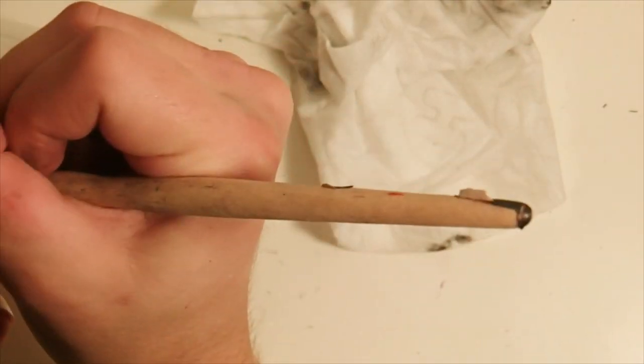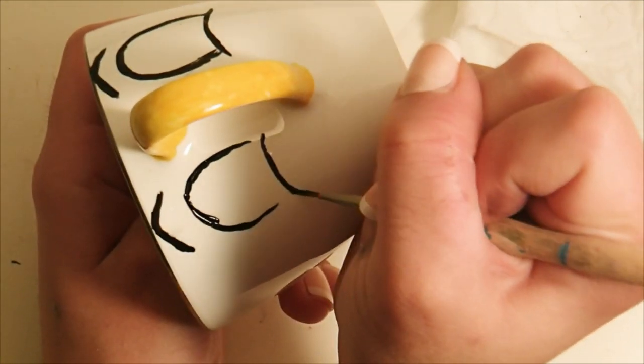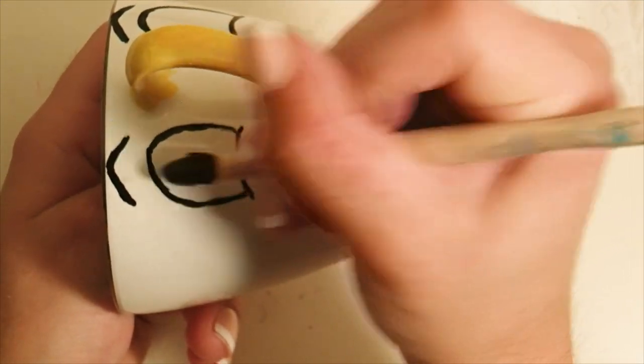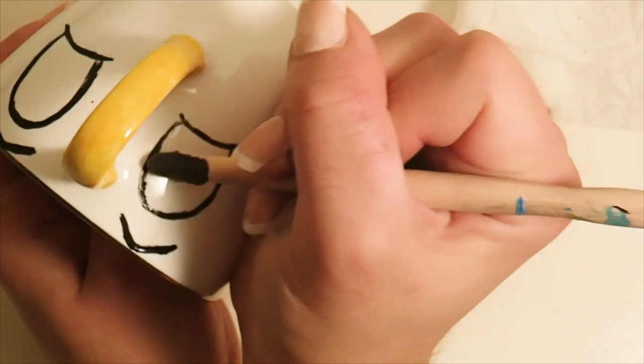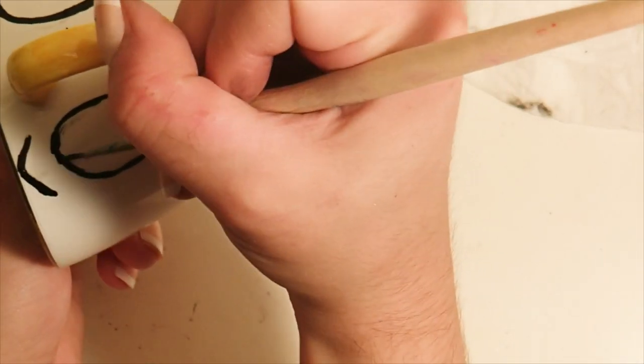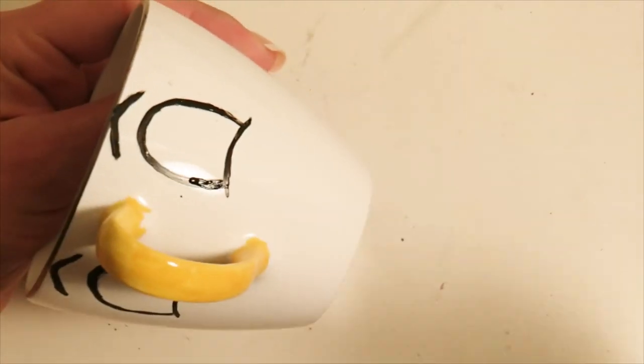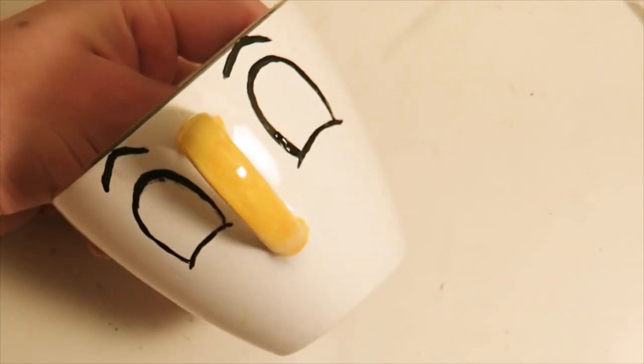Chip's eyebrows are in a very sharp triangular shape — think of almost the top of a wide triangle. You want those to be as close to the top of the teacup as possible. This teacup was a little smaller than I would have liked, but I liked it because it had that gold edge at the top. Here I'm just touching up those lines — I'm going in with a baby wipe and the edge of my paintbrush to clean up the edges.